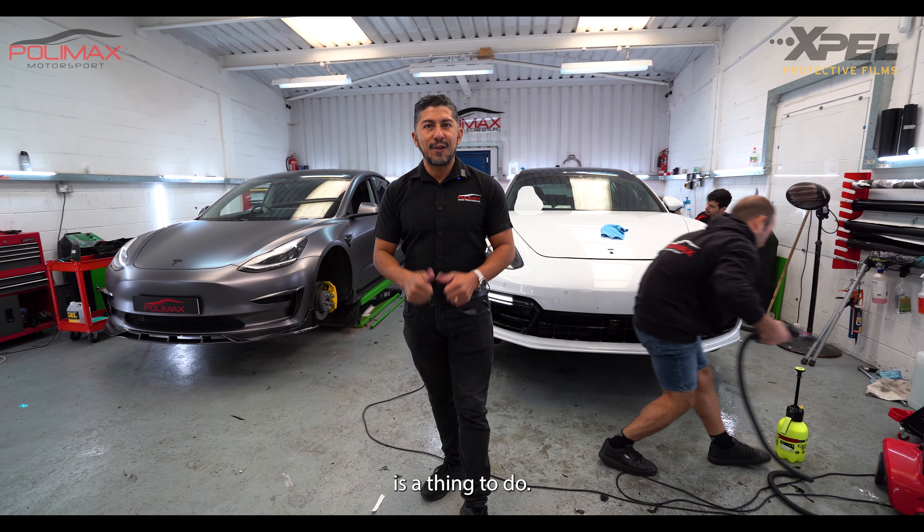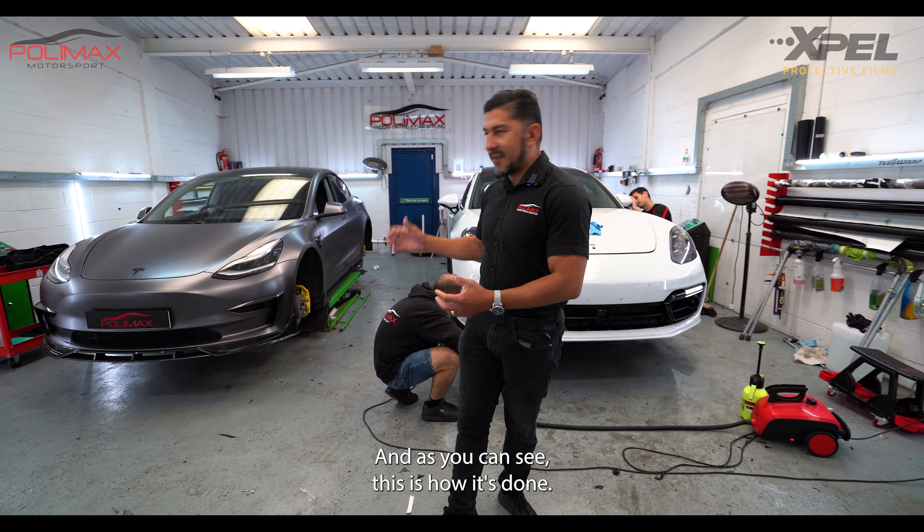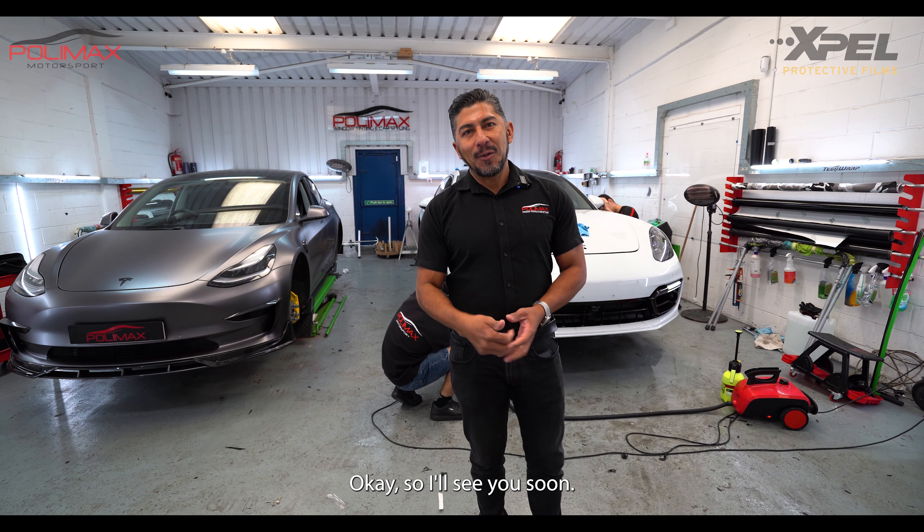Paint protection is the thing to do if you love your car and its paintwork. If you need it, we are here for you — and as you can see, this is how it's done. See you soon!